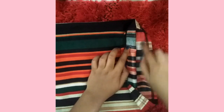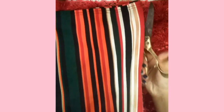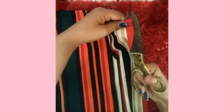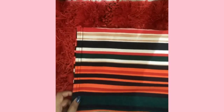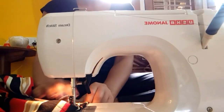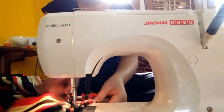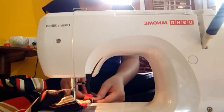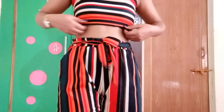Then I made a tube top from the remaining palazzo fabric. A tube top is basically a square piece of cloth that covers your chest. I cut it up and stitched it together. The tube top starts out open and you fill it in by stitching. You can also take your mom's help if you can't stitch it yourself.